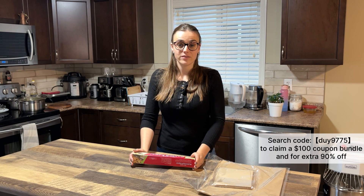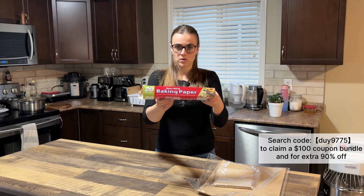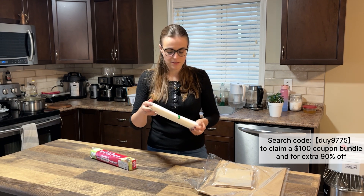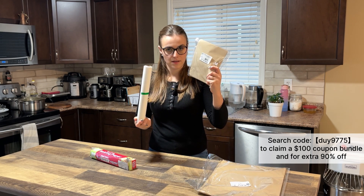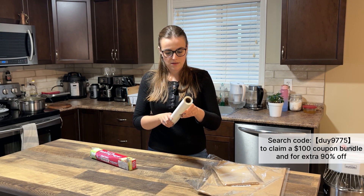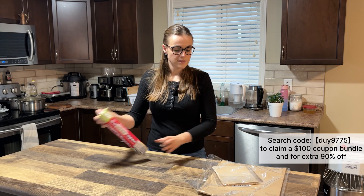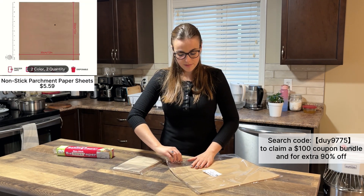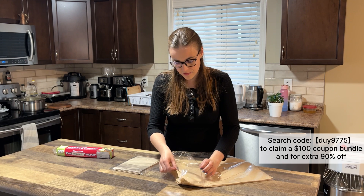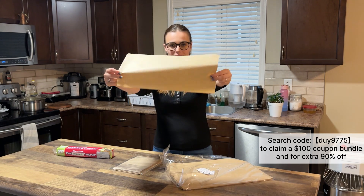The next one is non-stick baking paper — everyone needs it if you're baking or cooking. I ordered a few sizes. The first comes in a roll, which is really good because I can manage the size I need. It actually comes in two different colors — I have white and unbleached. The second is pre-cut sheets and I bought two different sizes; a big one I'll use for my cookies and buns. The texture is really nice.